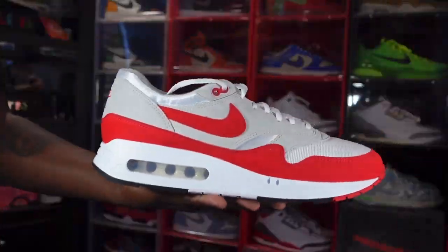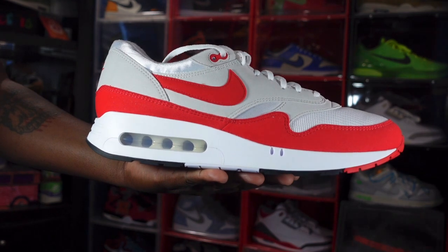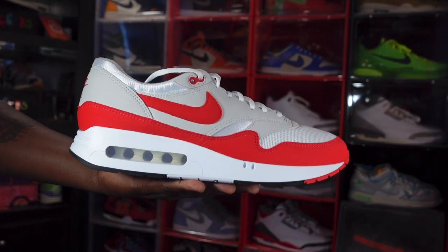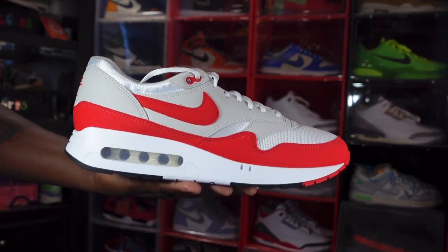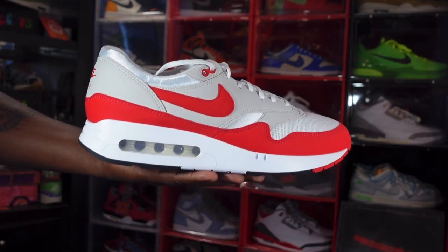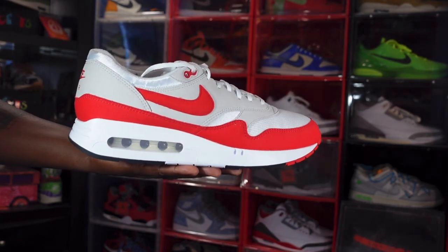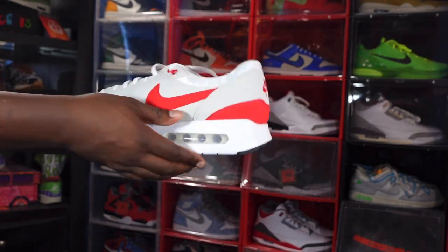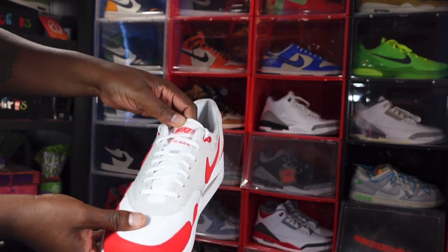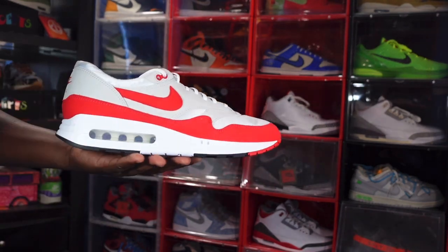Okay guys, we have the Air Max 186 OG — the Big Bubble. A little history on the sneaker: this is a remake of a sneaker that released in 1986 and is releasing again in 2023 as part of the festivities for Air Max Day, which is March 26 every year. This year it actually falls on a Sunday, so how do you guys plan on celebrating Air Max Day? Leave that in the comment section for me down below.